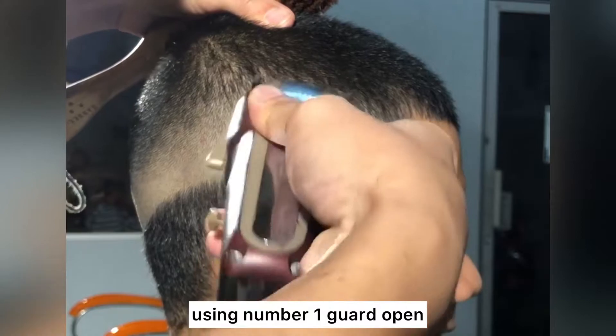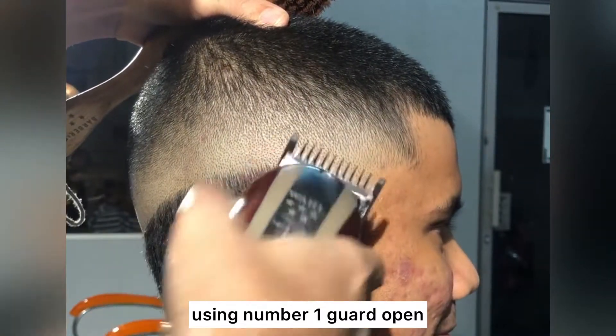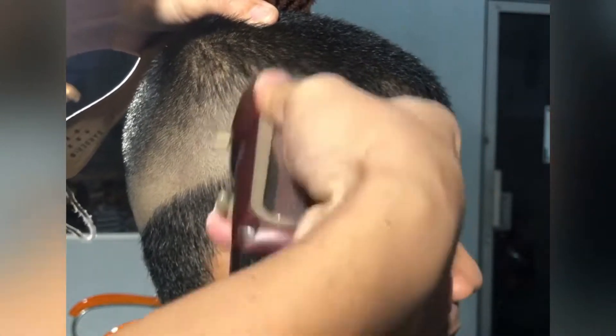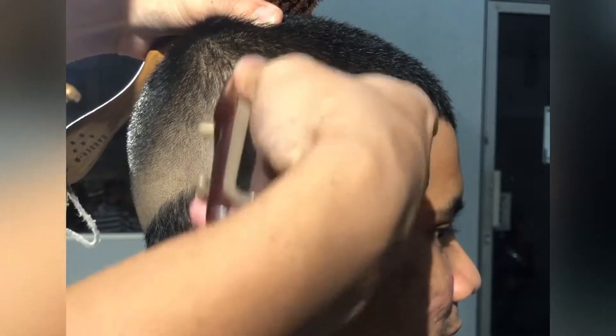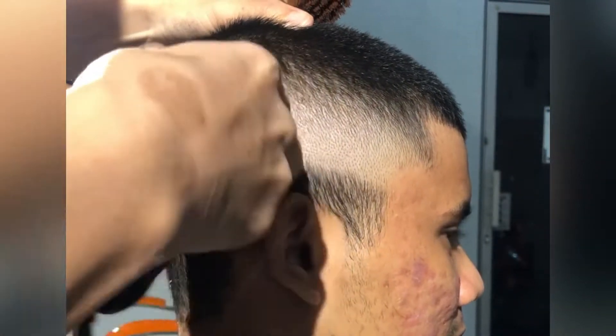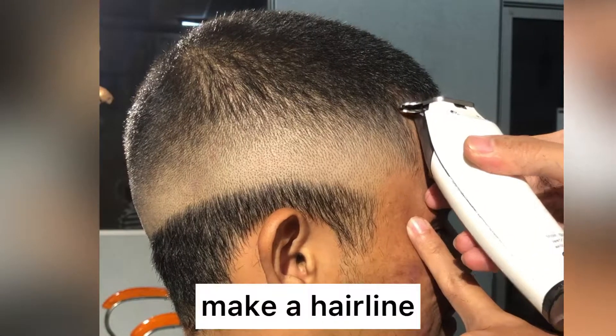Using number 1 guard open. Make a hairline.